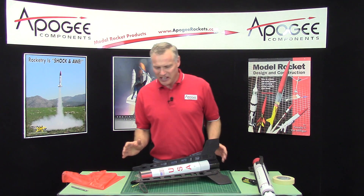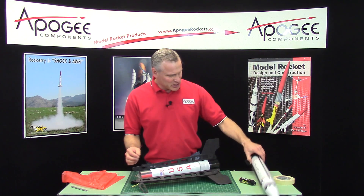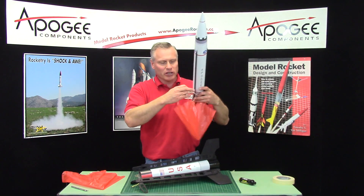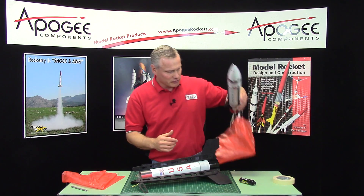All the decals are on the rocket and we're getting ready to launch. Previously I showed you how to put the parachute on the penetrator part, which is the nose cone part. I got a lot of tape on here — a nice good friction fit — because I don't want that nose cone falling off.